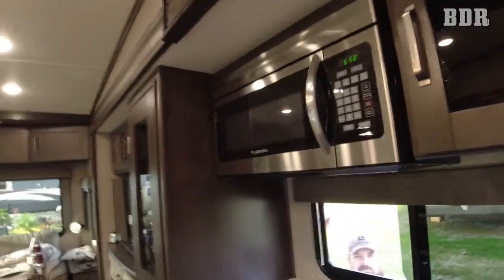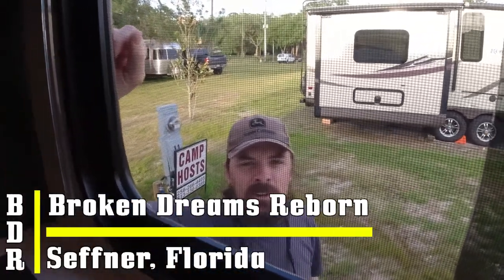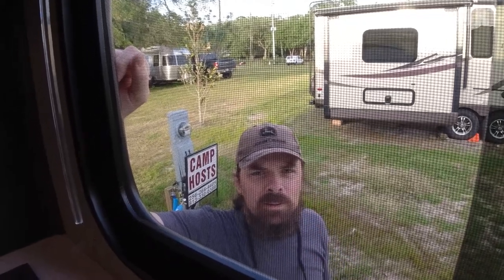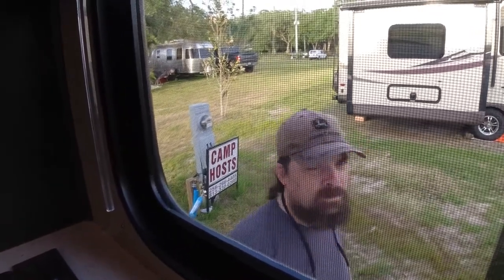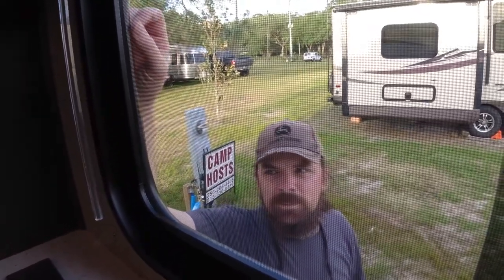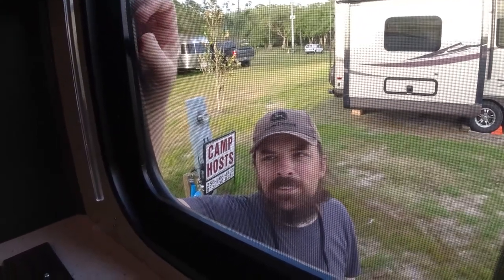There's someone peeking in the window, y'all. What are you doing? Filling the fresh tank one-third full. Are we honorary camp hosts? No. I see the camp host sign behind your head. No. Well, why is there a camp host sign on our meter? We're newbies and they automatically just throw us in the fire and say, y'all go ahead and be some camp hosts.